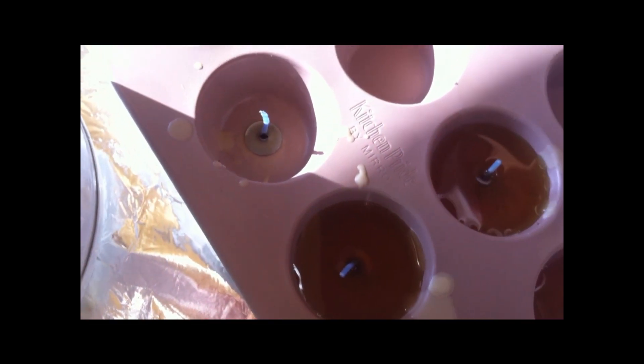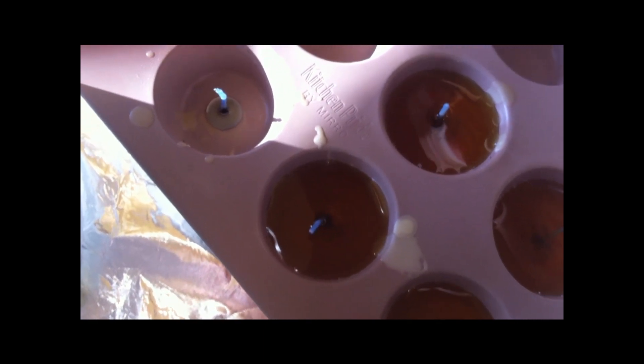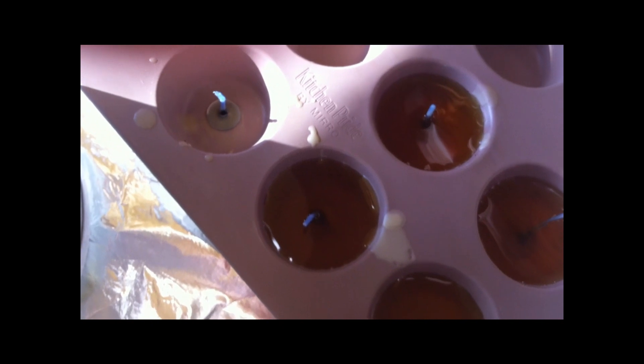That's going to take a while to harden. Once it gets to about room temperature, by which point it's already hard, I like to stick it in the freezer so that it will pop out of the pan easily. Sometimes I have to take a sharp knife to it, but it will pretty much pop right out of the pan and then you're done.